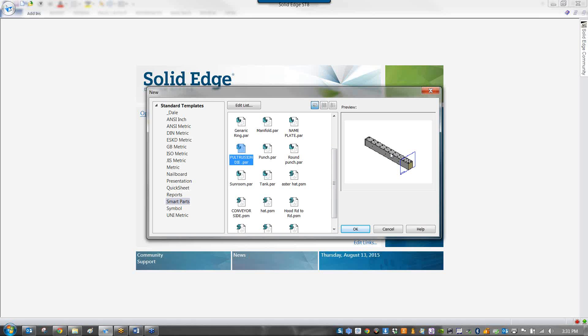That manifold is so easy to make — why not save it off and just pull it up and use it again? Here's a pultrusion die — staggering all the holes, getting the planes right — having done it once, I saved it off and don't need to do it again. Here's a round punch, another round punch, a 3D sunroom with windows and skylights as a single part, tanks, hats, and conveyor sides.